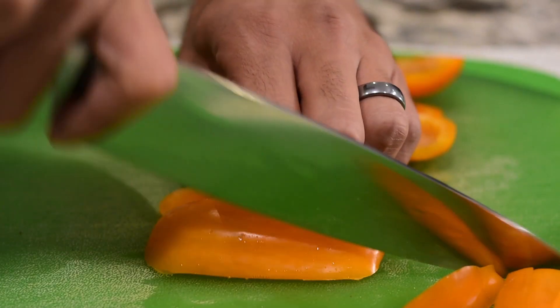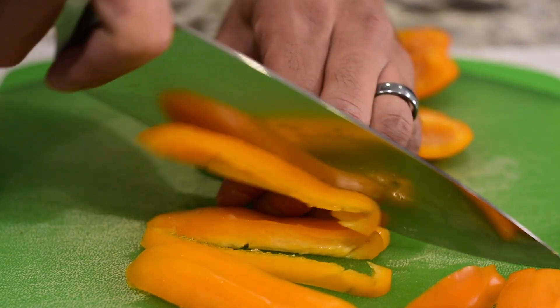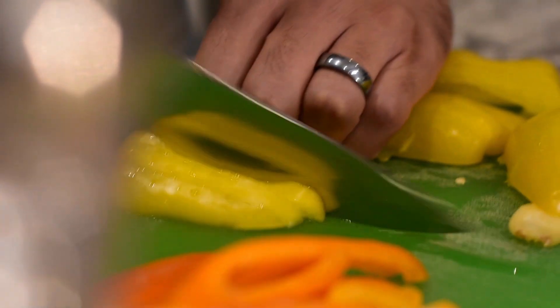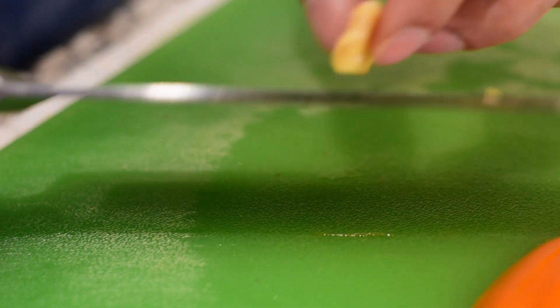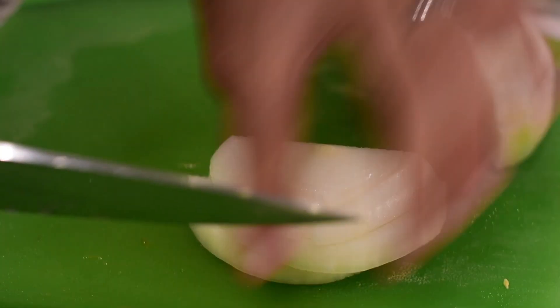When cooking your steak, be mindful of what you're eating with it. Steak itself can be quite heavy, so I don't typically like to eat mashed potatoes or a lot of starchy carbs with it. Here I'm cooking some peppers — keeps it nice and light and adds a bit of color to the plate. If you're on a keto or paleo diet and want a healthy substitute for carbs, these are great options. I'm going to cut them up and sauté them in the same pan as the steak so they pick up some flavor.